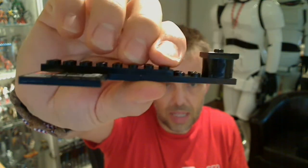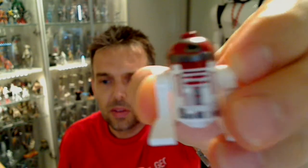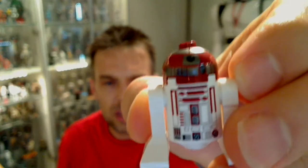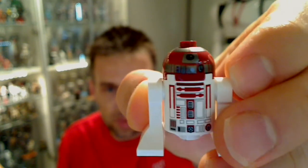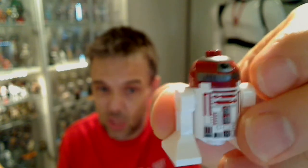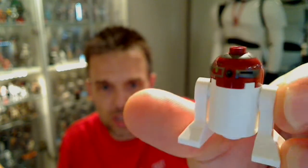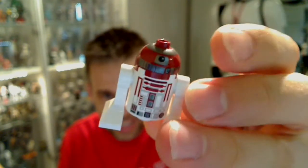R4-P17 Kamino, and that's it. That's the little stand where you put the minifigure and the vehicle. On with R4. So let's zoom in a little more. It's basically an R2-D2 body painted red. A little R5-D4-ish in some ways with the red, but obviously the R2's kind of astronaut dome. Very straightforward, very simple build. Nice little minifigure to add to the collection.